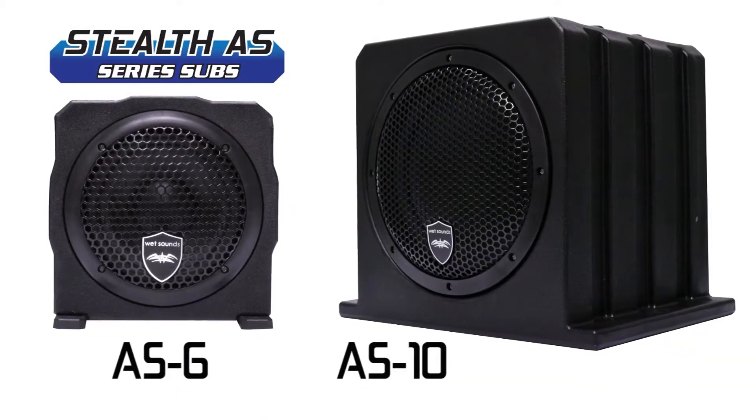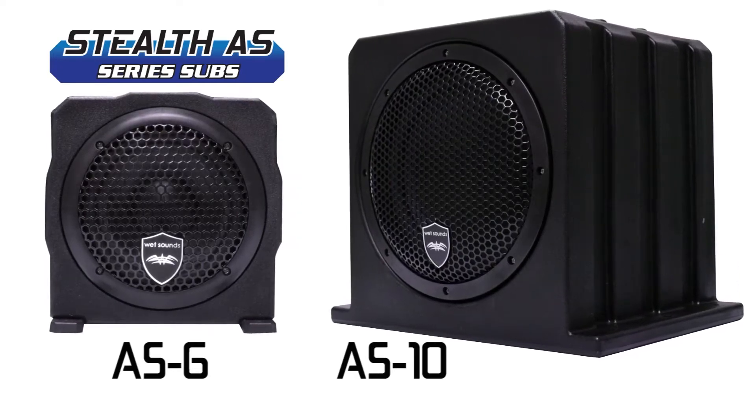The Stealth AS6 and AS10 are the perfect addition to bring the beat back into the unbeaten path.